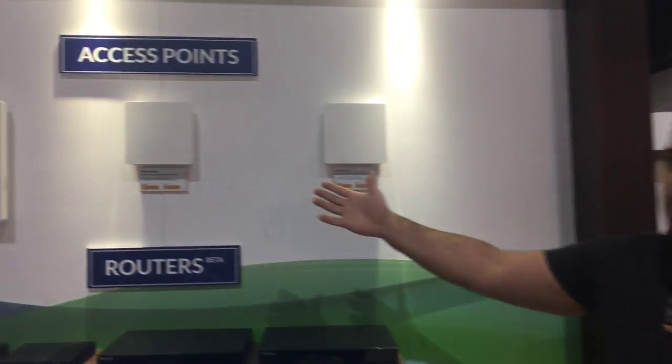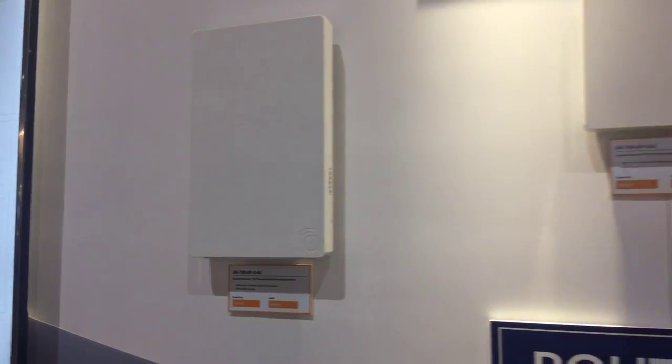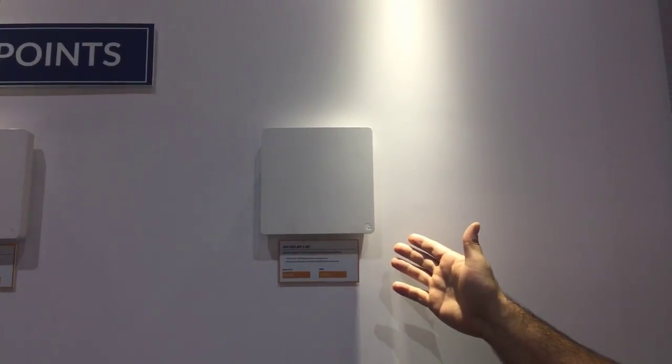We have our line of access points. We launched last month our outdoor access point — it's a 700 3x3 outdoor — and we're showcasing the indoor version of that and the little brother, which is a 500 2x2 AC.